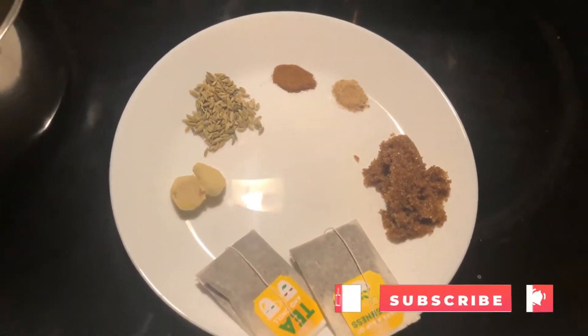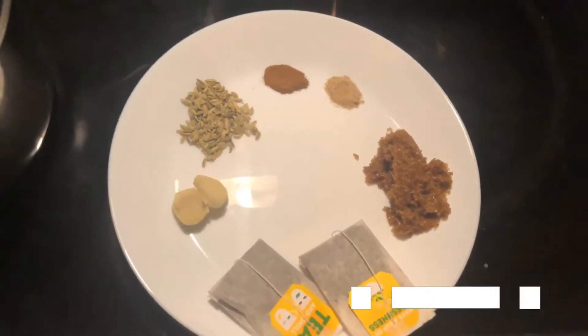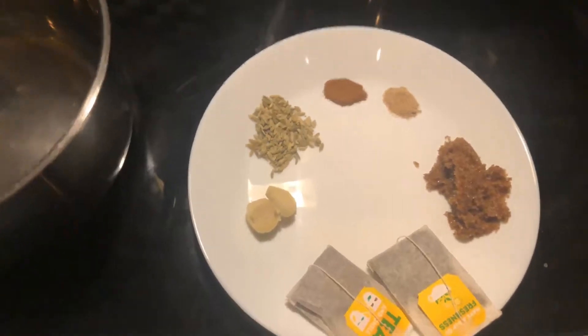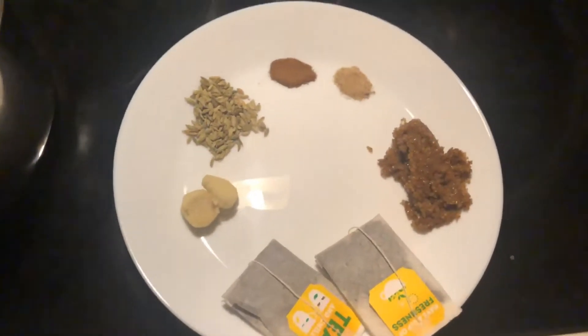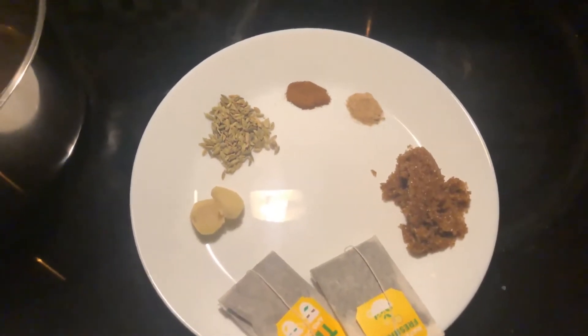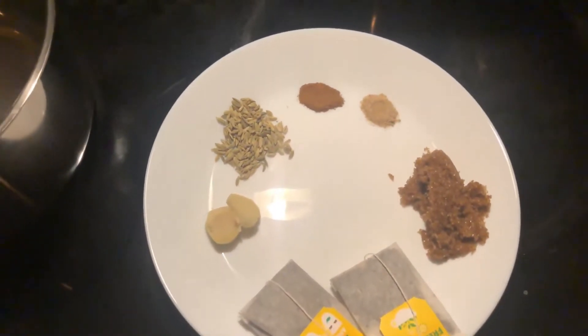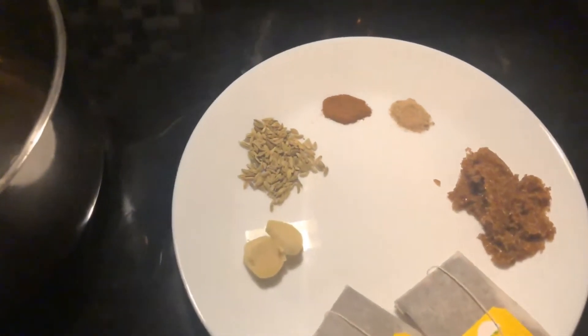Hello everyone, welcome to our YouTube channel. Today I was making masala tea, so I thought I would share a recipe with you on how to make masala tea. As the name suggests, masala tea has a lot of spices added to it, which brings a lot of fun and benefits.